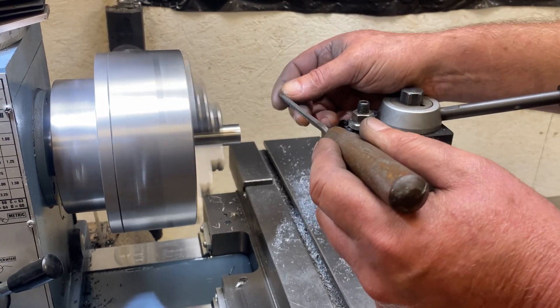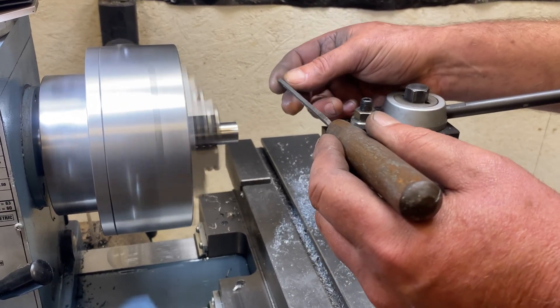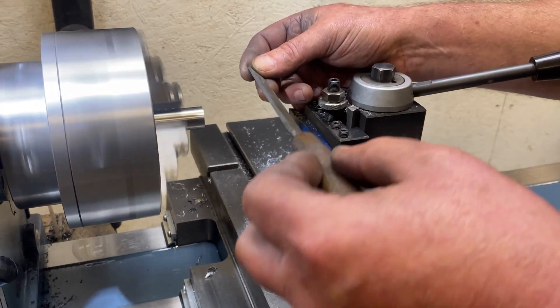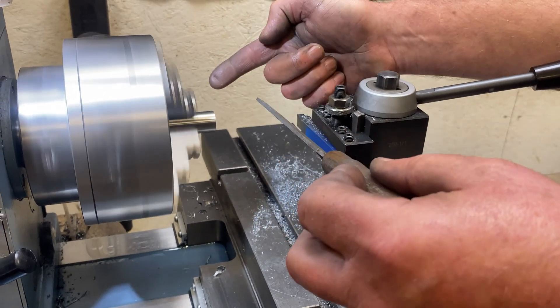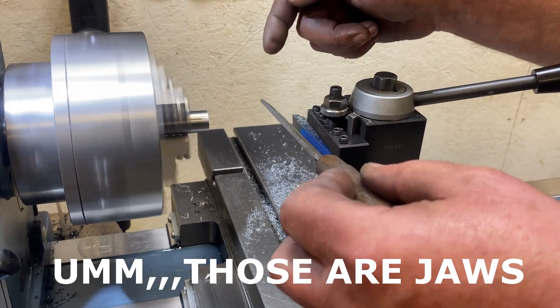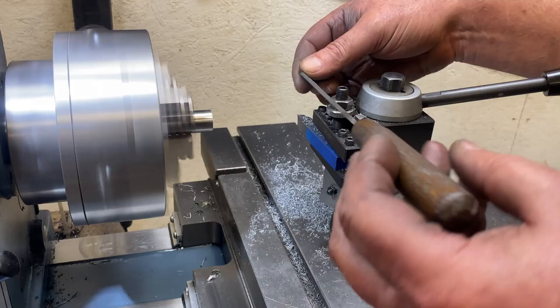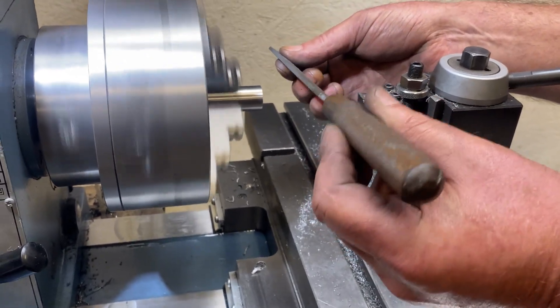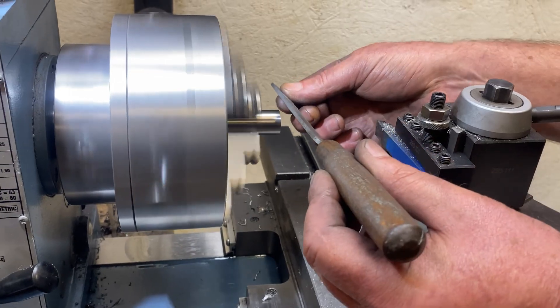I'm putting this little chamfer on with my file, and I did want to explain one thing: I don't ever hold my file with my hand behind the chuck like this, even though it might seem natural. The problem is if one of the chuck jaws comes around and clips the file, it's really going to drive it into your hand. So I always hold it so that if something goes wrong, it's free to launch and I won't get hurt.